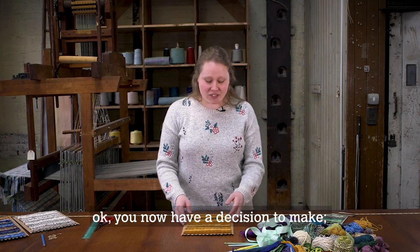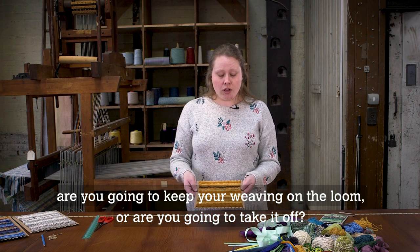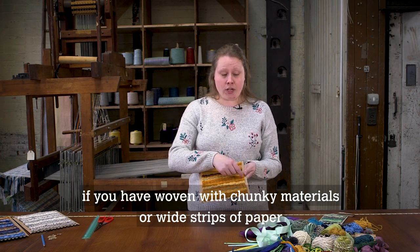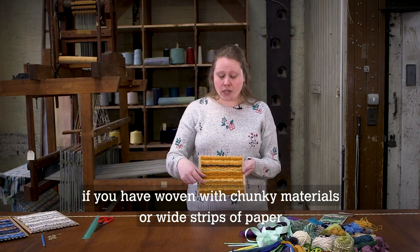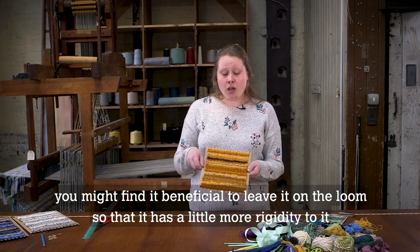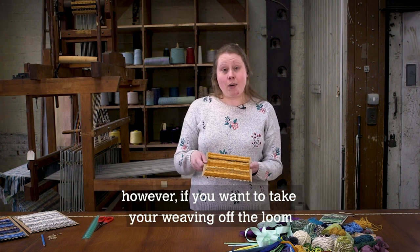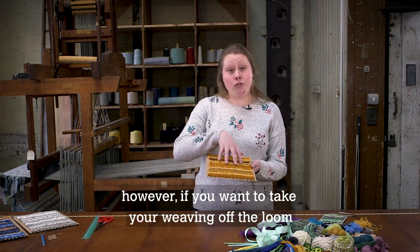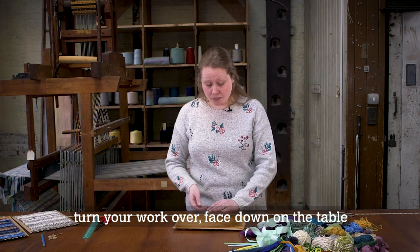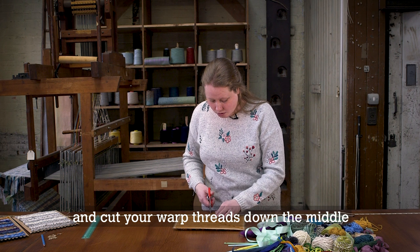You now have a decision to make — are you going to keep your weaving on the loom or take it off? If you have woven with really chunky materials or wide strips of paper, you might find it beneficial to leave it on the loom so it has a little more rigidity. However, if you want to take your weaving off the loom, turn your work face down on the table and cut your warp threads down the middle.